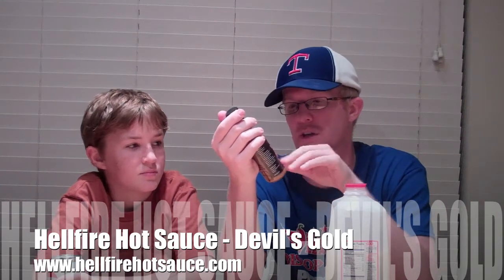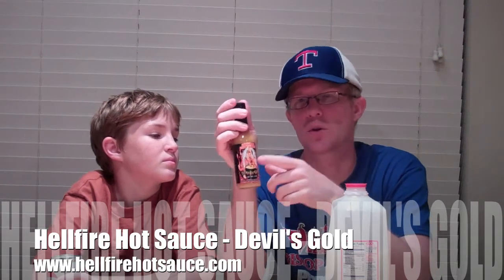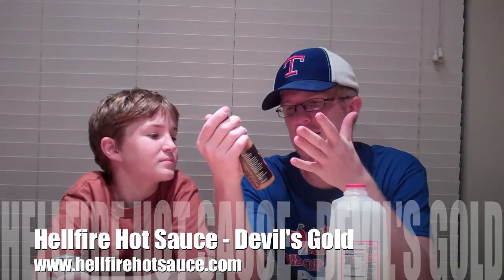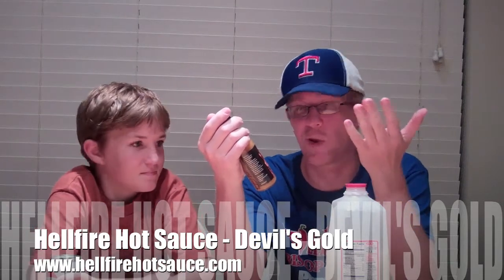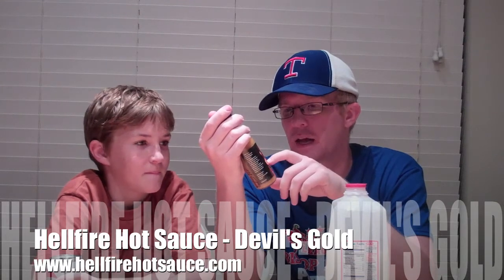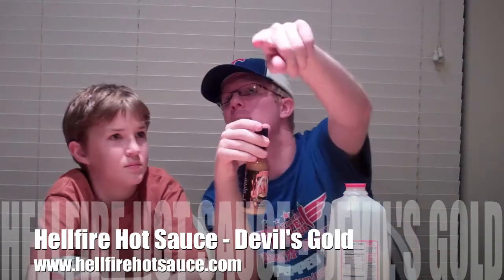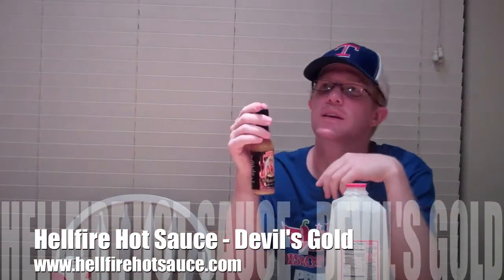I love this bottle, right off the bat it's beautiful. Very cool logo on the front — or I guess it's more of an artistic drawing or painting, whatever it is — it's cool, I like it.